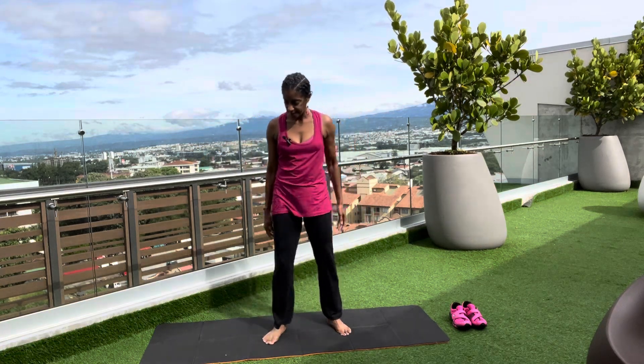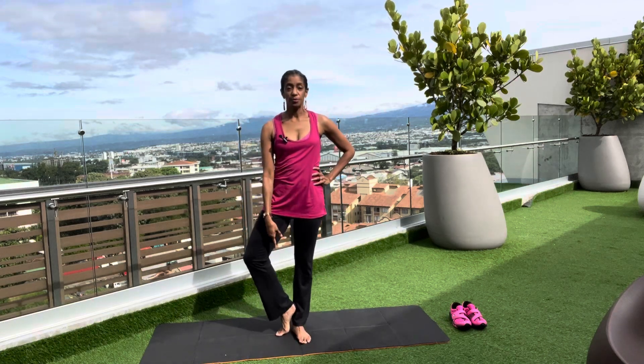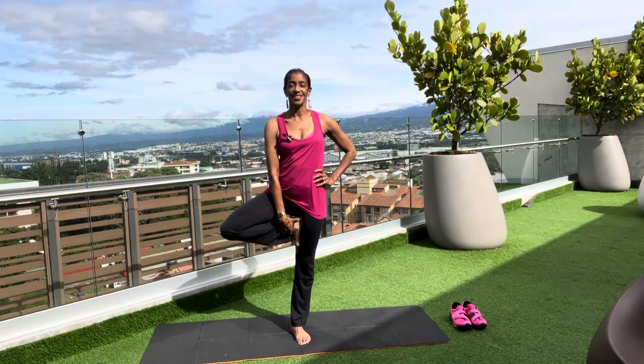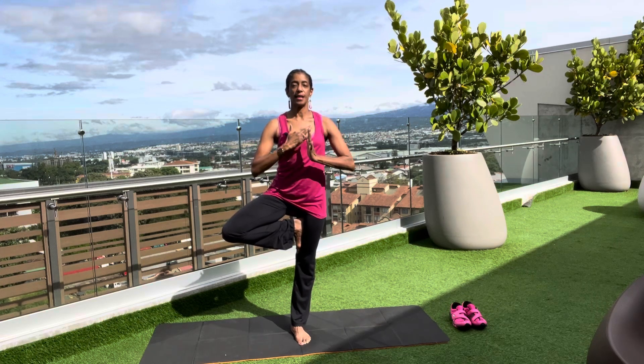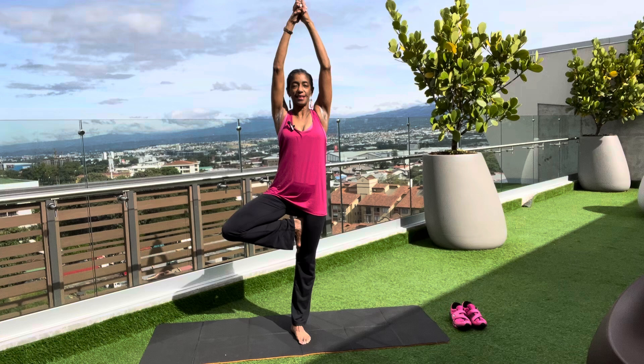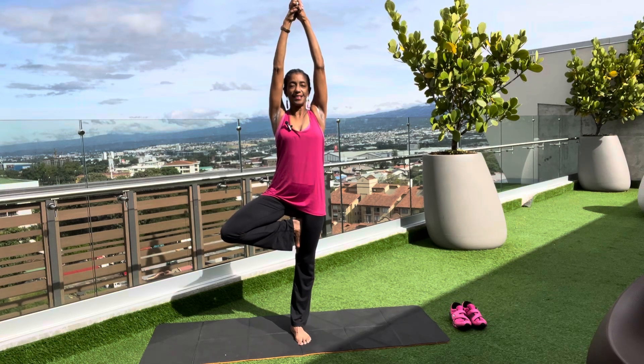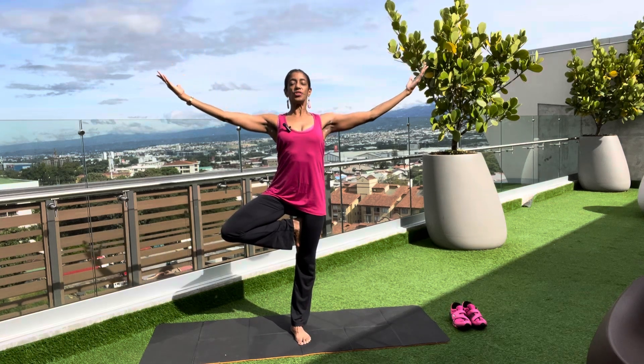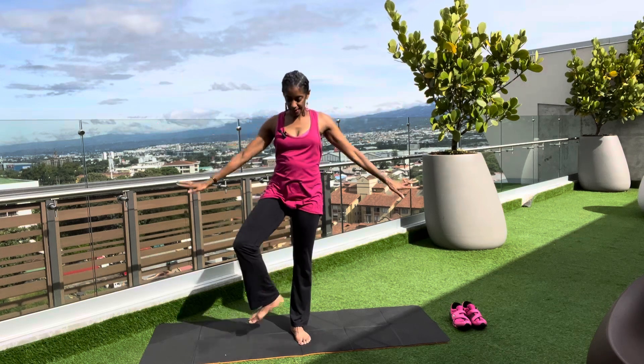Shake out that leg. Let's go to the other side — find your tree, wherever your tree may be: kickstand, calf, wherever. Because we need all of our trees in the forest of life. You can have a chair or wall or desk to keep you balanced. Abdominals firm, glutes tight, rib cage retracted, chest lifted, shoulders pressed down. When you're ready, extend those branches. Keeping those shoulders down as you open out, lift the chest even higher, and lower the leg. Shake it out.